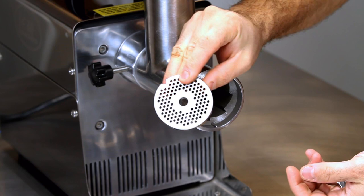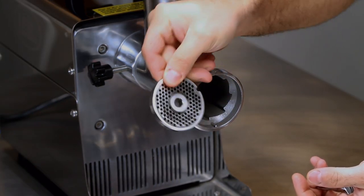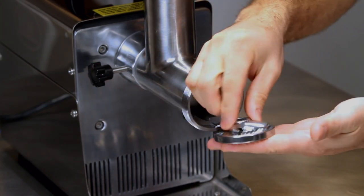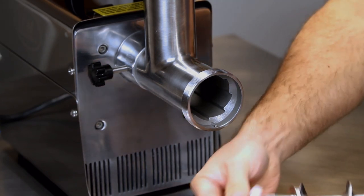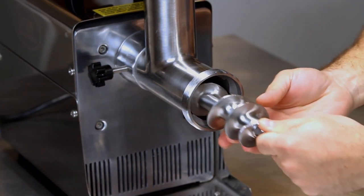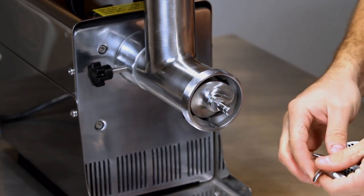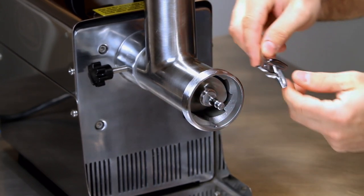When you look at the grinding plate, every time you use it, you want to use the same side of the grinding plate to rub against the knife head. One side will be smooth without any circular marks on it, and the other side is going to have marks from the rubbing of the knife. You always want to make sure that you're matching that same side over and over again with the knife.